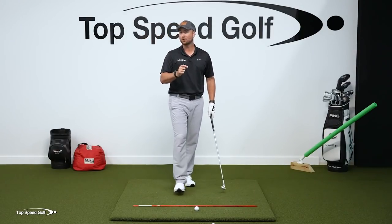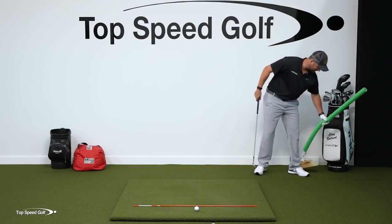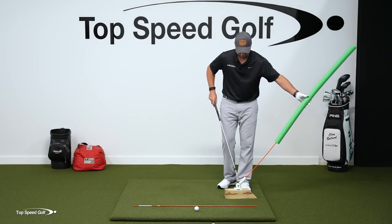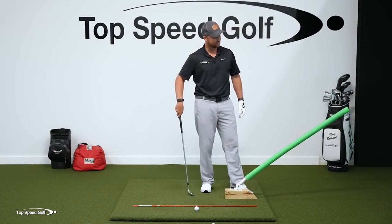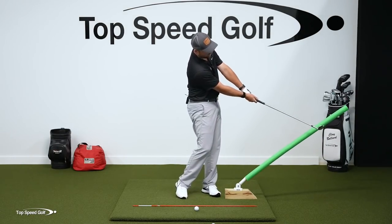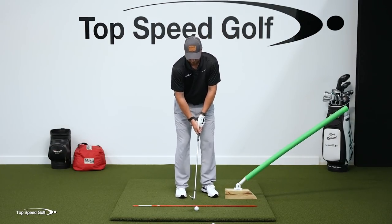In a second, I'm going to teach you a drill that gives you a surefire way to keep it below that, but you can measure this however you want. You could take something like a pool noodle on a stick — like a flag stick with an alignment rod and a pool noodle — set at about that same angle. You could also stick an alignment stick in the ground. There are a variety of ways. Let's go ahead and hit one.